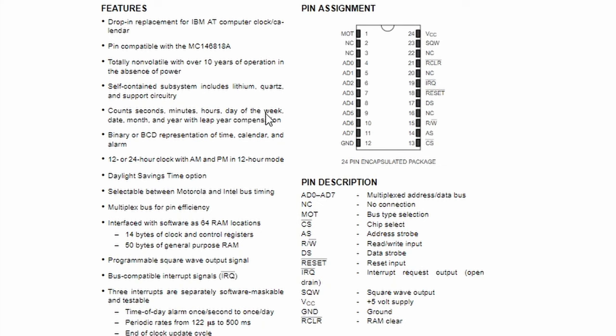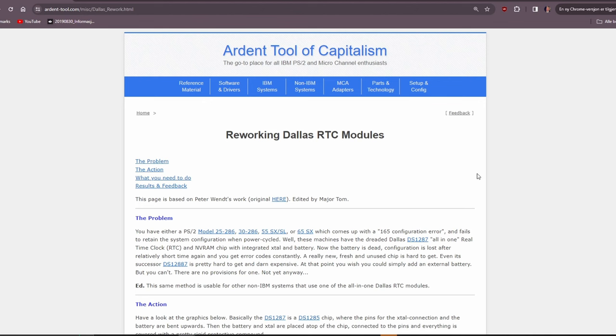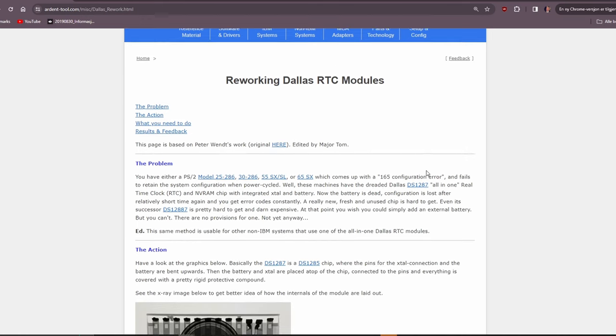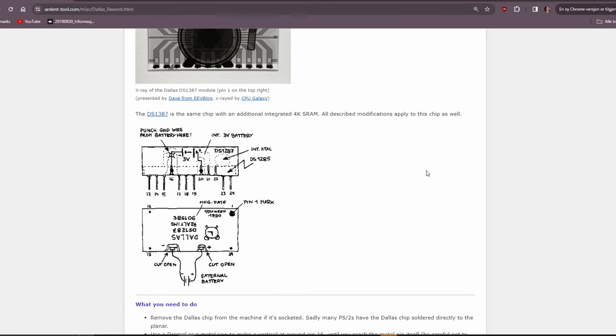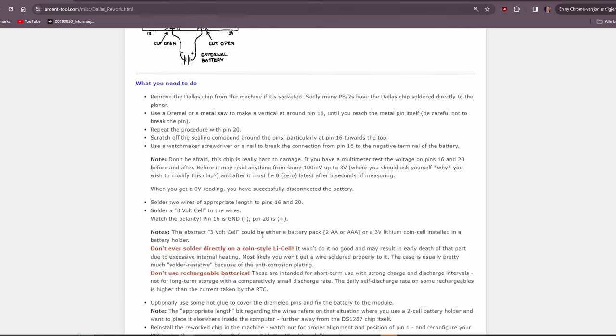It counts seconds, minutes, hours, day of the week, date, month and so forth. It has a daylight savings time option, programmable square wave output signal, and bus-compatible interrupt signals. Here's the actual page I'm going to use when I try to modify this real-time clock module — some explanation about the chip, how it works, and what you need to do to modify it. It's a little bit poor on drawings but I think I understood what I need to do. The clue is that you modify it to replace the built-in battery with a coin cell battery.